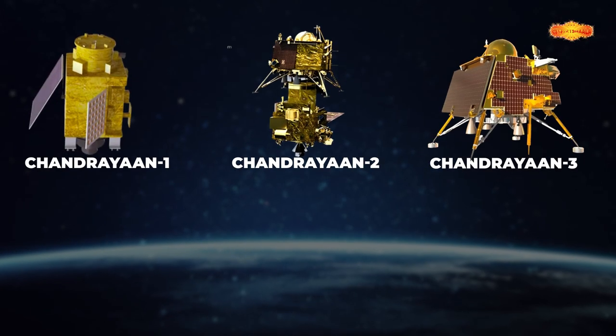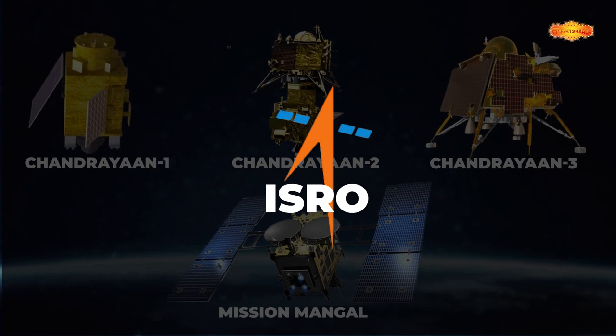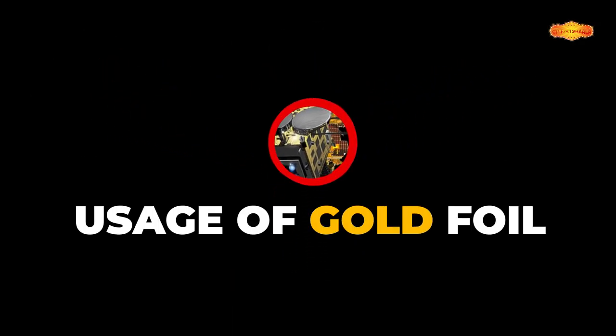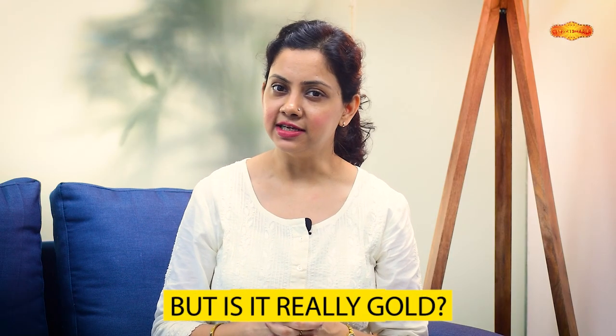Chandrayaan 1, 2, 3 and Mission Mangal — Isro ke in successful missions mein ek chiz common hai: woh hai usage of gold foil to cover the surface of these spacecrafts. But is it really gold, or something else? Aayye jante hai is video mein.